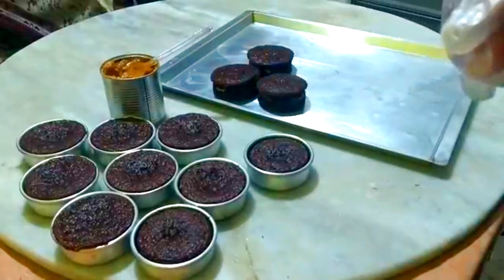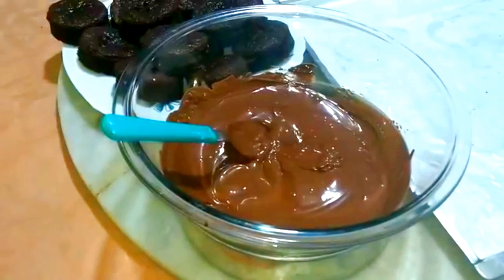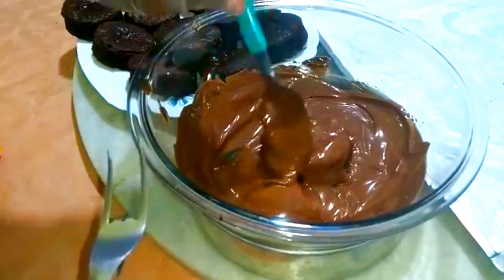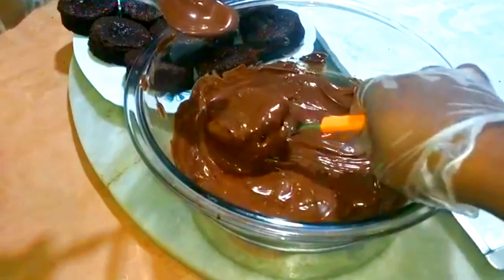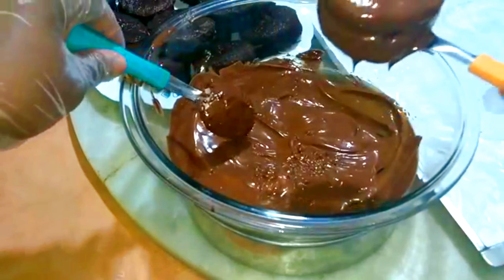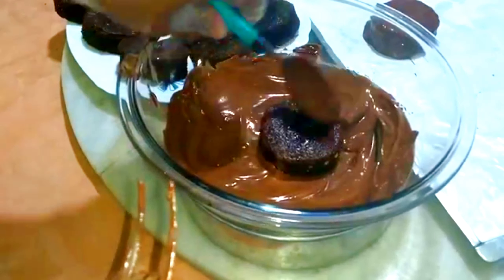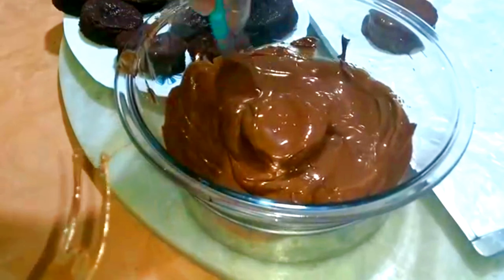E agora nós vamos banhar, pessoal. Na hora de banhar no chocolate, eu estou usando chocolate fracionado. No meu caso aqui eu botei pouco chocolate para banhar — improvisei um garfo. Estou usando pouco chocolate porque eu não faço para vender. Agora, se você for fazer para vender, o ideal é que você coloque no mínimo meia vasilha dessa de chocolate derretido, que aí vai facilitar você banhar o seu pão de mel. O tempo está um pouco frio aqui, então meu chocolate ficou até engrossadinho.